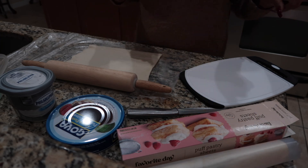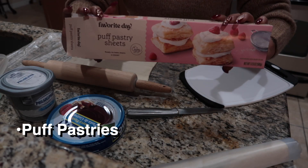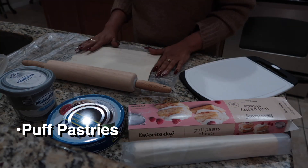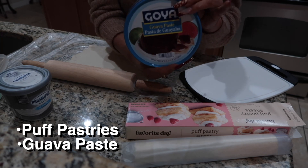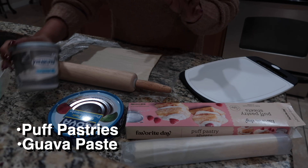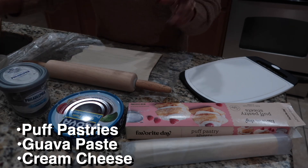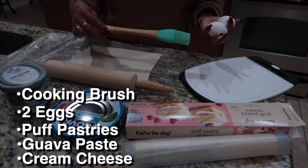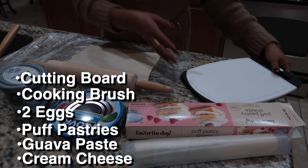So the ingredients that we'll be using today are the puff pastries — it comes with two sheets, so here goes one of them and the other one is right here in front of me. The guayaba paste, so delicious. And along with the cream cheese. You're also going to need two eggs, along with a little bristle brush. And of course, you're going to need a cutting board or something that you could cut with.